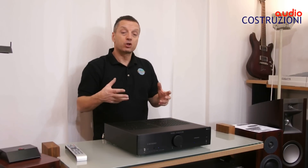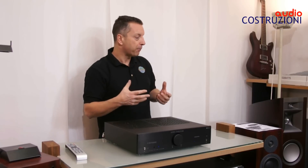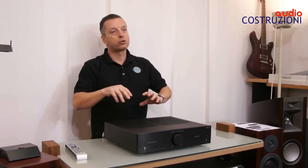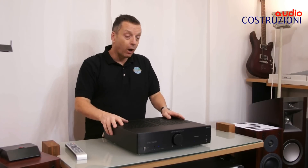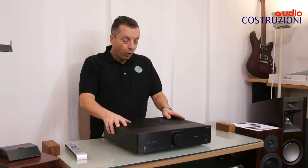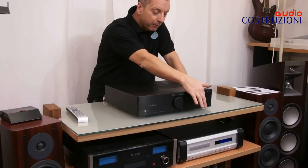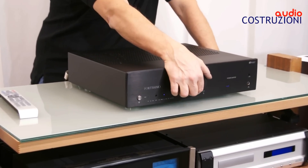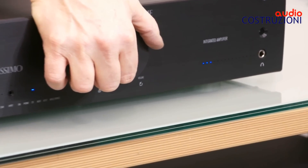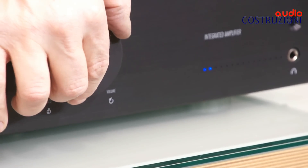E anche il suono ne ha guadagnato tantissimo: in corposità, in definizione, ma soprattutto grado di pilotaggio e ricostruzione — direi ancora maggiore rispetto al vecchio Fortissimo, che era sempre una gran bella macchina. Troviamo tutti i led piccolini blu, molto carini. Anche quando alziamo il volume, troviamo una scala che si vanno a illuminare tutti i led.